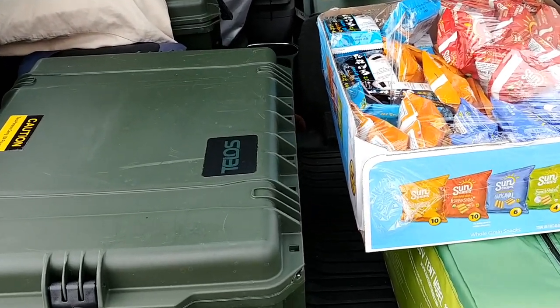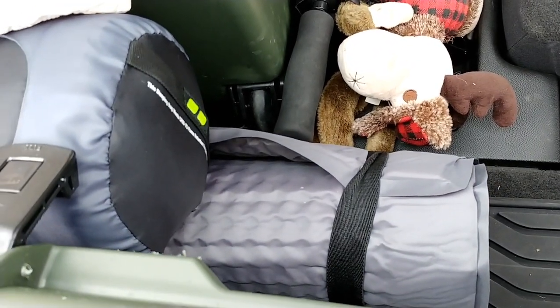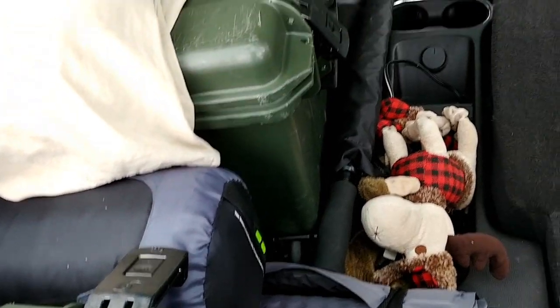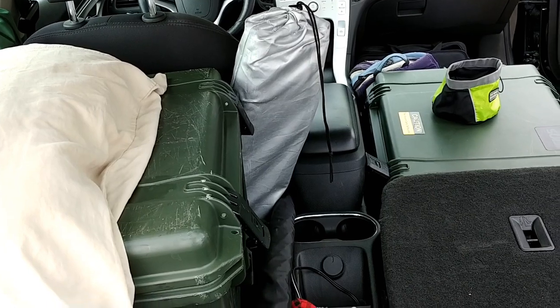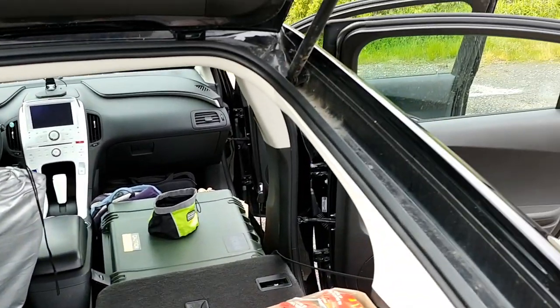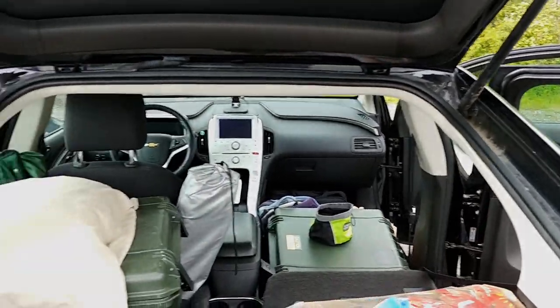Everything packed in really nicely. I've got my self-inflating air pad mattress pad there, and my sleeping bag, umbrella, and one chair. I've got a windshield cover that I'll put up, and then I've got some screen window coverings as well that I'll put on the windows.